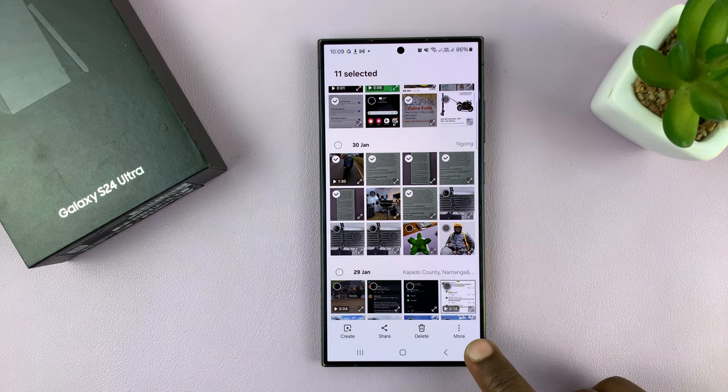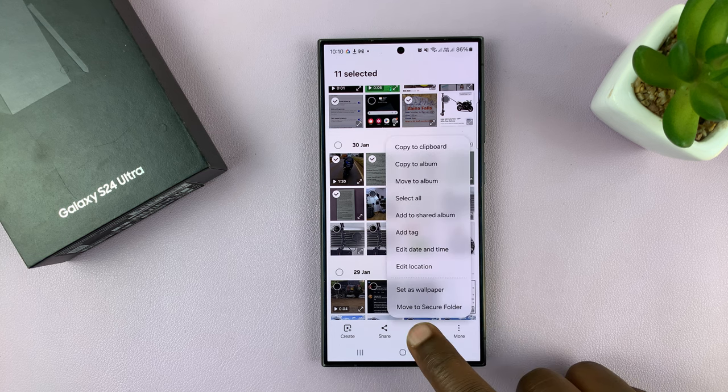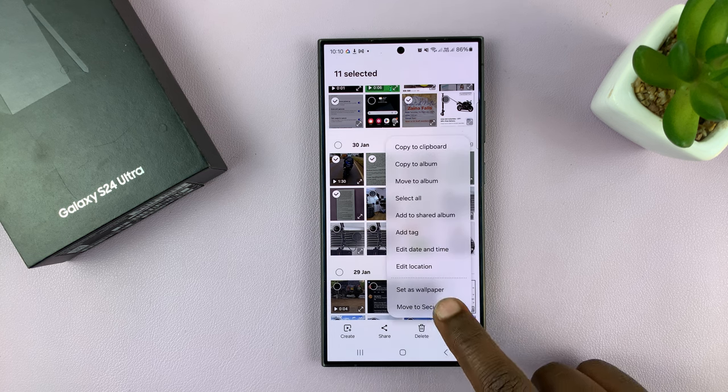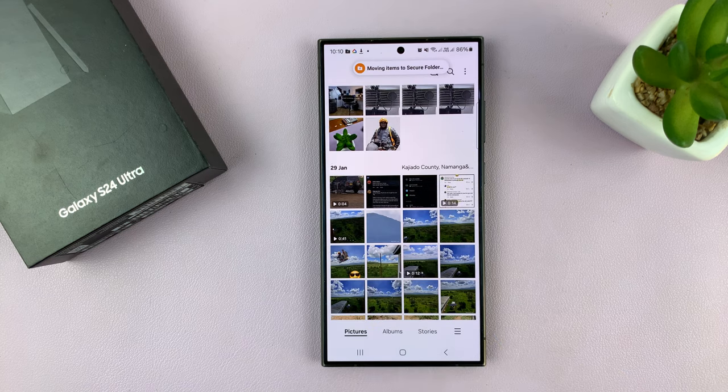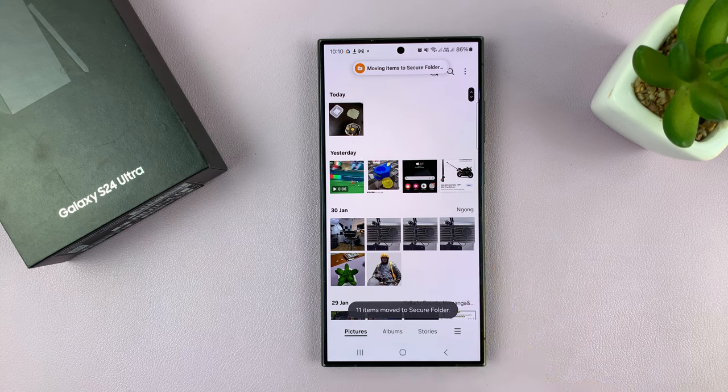Once everything is selected, tap on the More button in the bottom right corner, and then select Move to Secure Folder. Once you do that, everything you had selected is going to be moved to the secure folder.